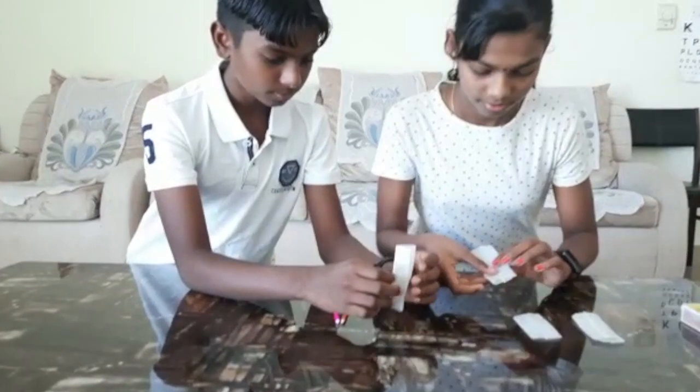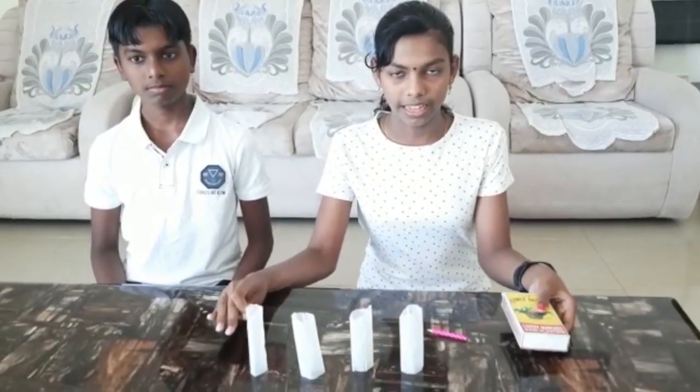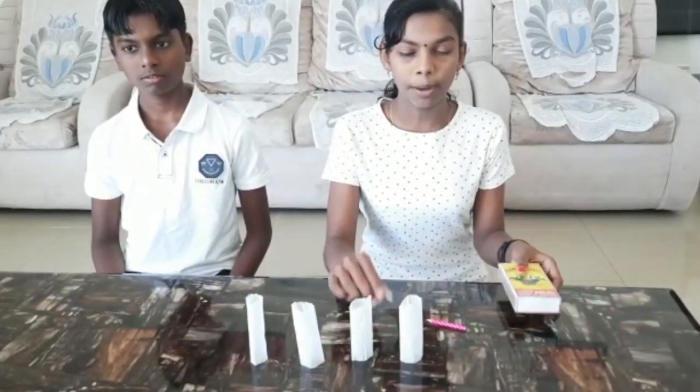Here we have opened and unfolded the tea bags. Now we will place them over here, like this. After arranging the tea bags like this, we are going to light the empty tea bags.